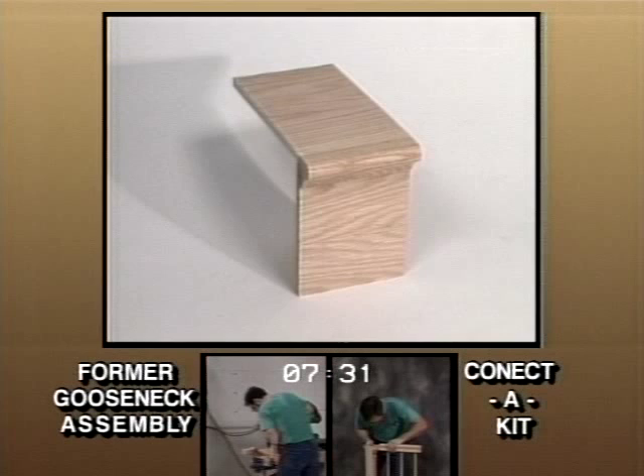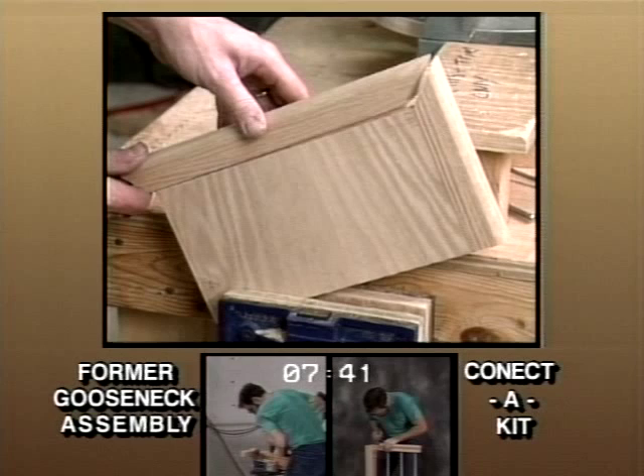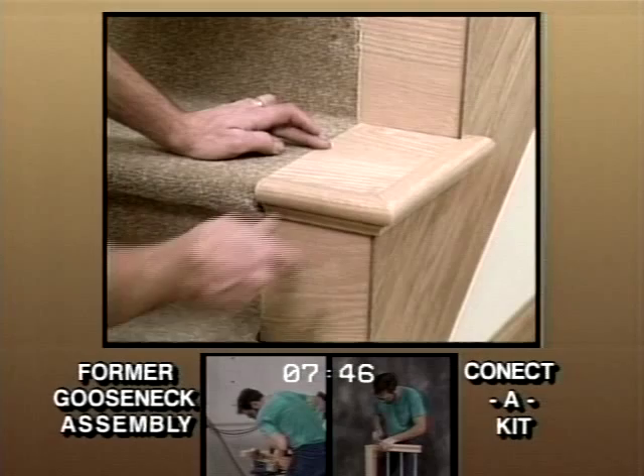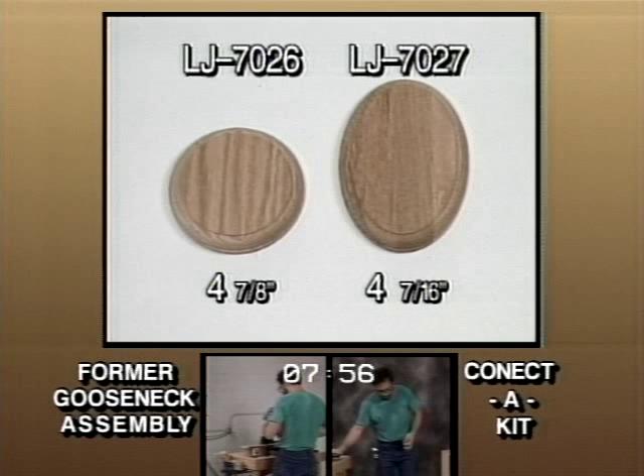Even if you do get the proper parts on the job, getting them installed has always been tough. The kit solves both of these problems, and therefore can be installed more efficiently than before. The final change will be the offering of two universal rosettes, with dimensions being 4-7/8ths inch and 4-7/16ths inch respectively. These will accommodate all handrail profiles and still be attractive.